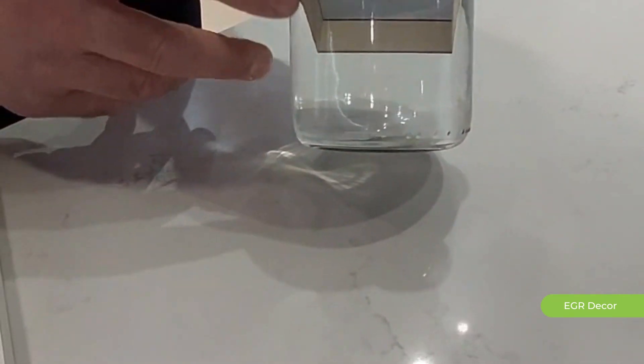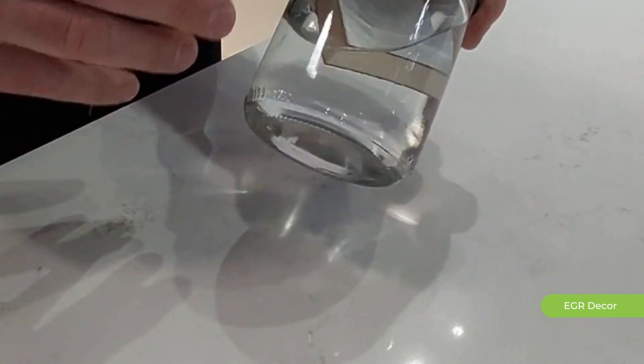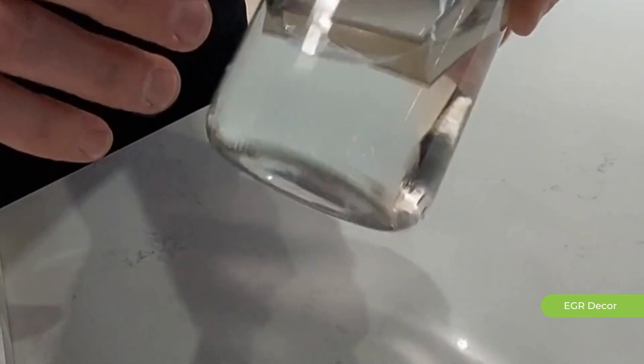As you can see here, we have this board emerging in water for over 12 months, and there is no swelling at all.